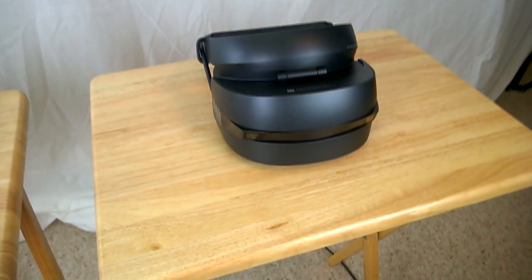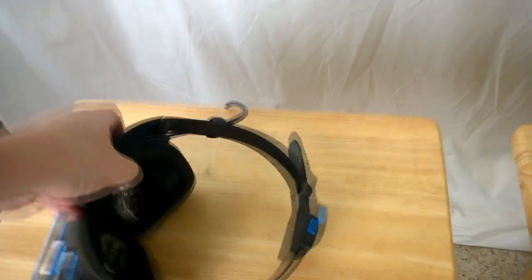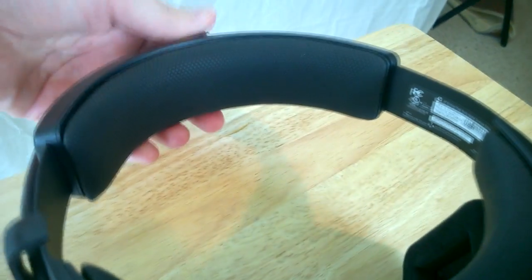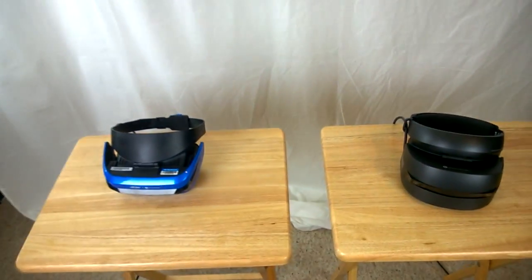From a price point, the Acer developer edition is $300 and the HP is $330 — a $30 difference. Here's why I like the HP over the Acer: the HP's adjustment mechanism is similar to the HoloLens — you just turn a wheel to expand it to fit your head, then close it to where it's comfortable. The Acer's mechanism is more like a belt where you pull and slide, and it's a little difficult to put on and off. It's a whole lot easier to take on and off with the HP, and for that reason alone I prefer it.